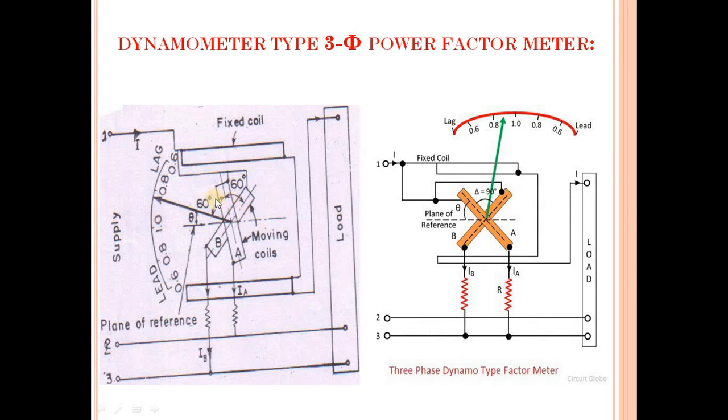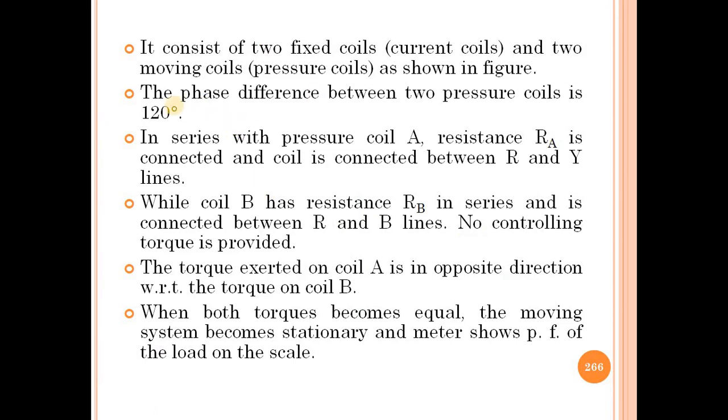The phase difference between the two pressure coils is 120 degrees. The pressure coil is the moving coil and the fixed coil is the current coil. In series with pressure coil A, resistance RA is connected, and coil A is connected between the R and Y supply lines.